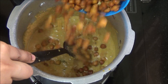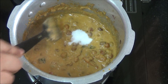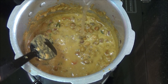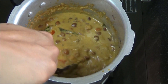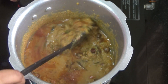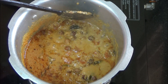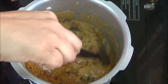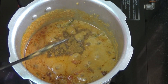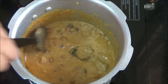Masala has got cooked well. Now let us add the soaked chickpeas. Add salt. Pour a cup of water. Let's bring it to boil and pressure cook for 5 minutes. After pressure cooking, let us check whether our chickpeas are cooked well — yes, it's cooked well. Now sprinkle the garam masala and let it cook on low flame for a minute.